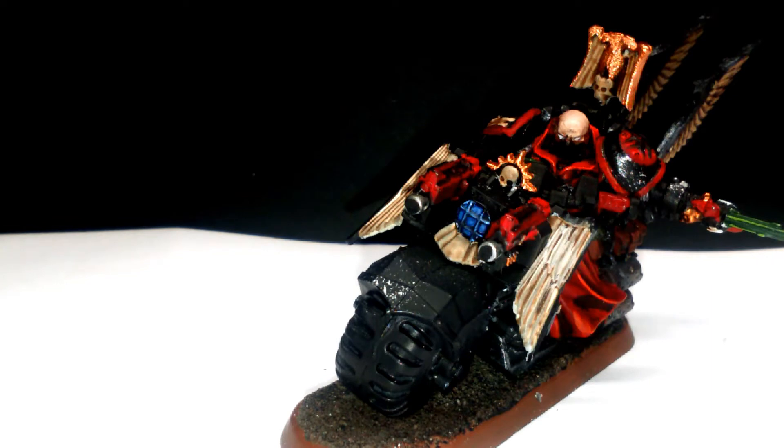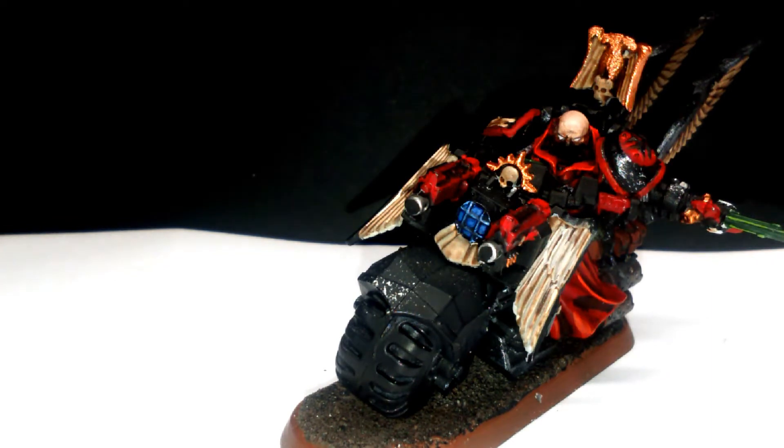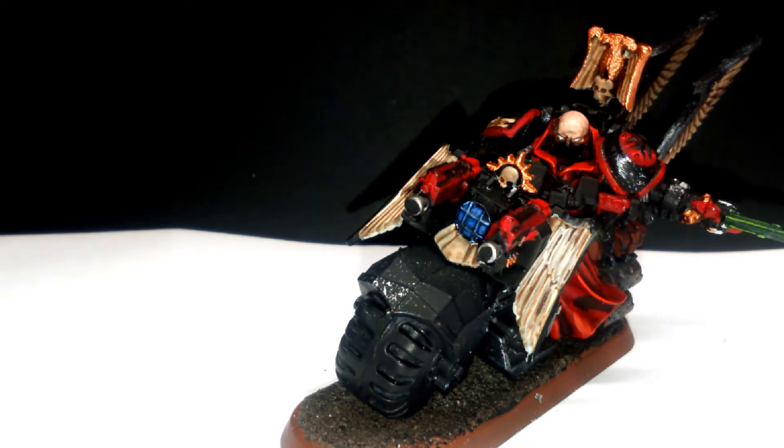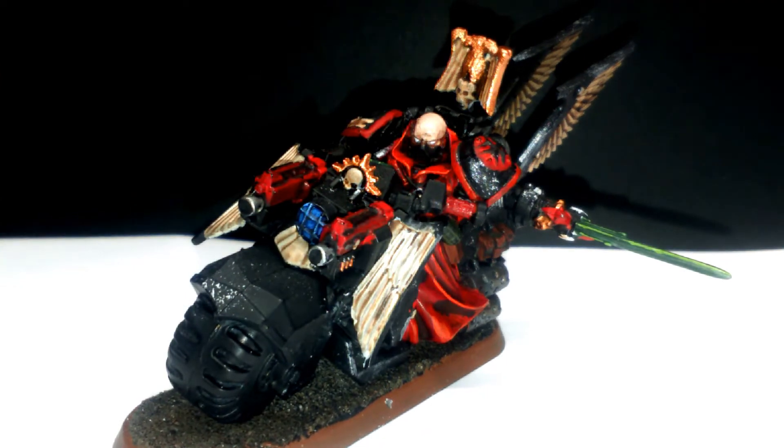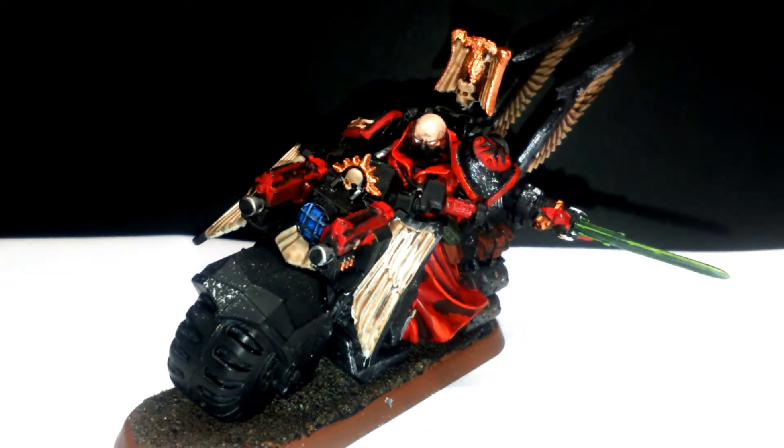Hello guys, welcome back to another video. Today I'll be doing a model showcase review of my Marshal on bike. For those who don't understand, it's just the Black Templars equivalent of a captain.